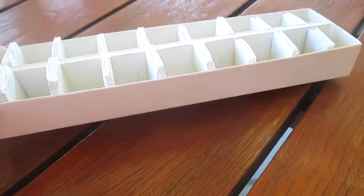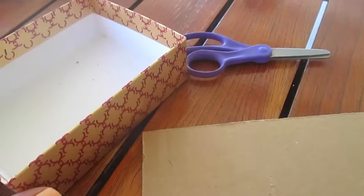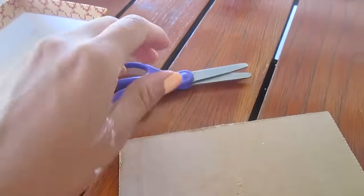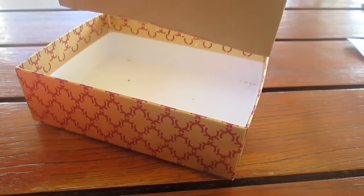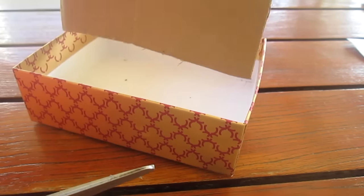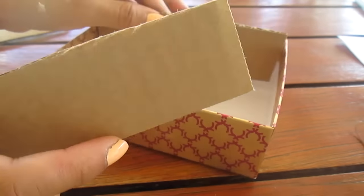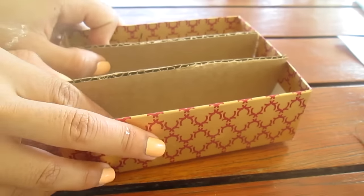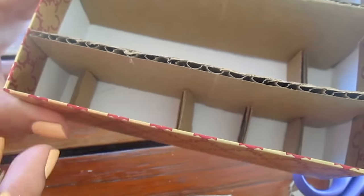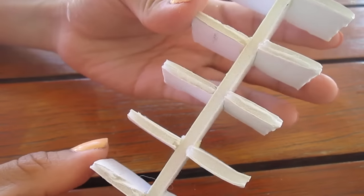Starting off, we're going to take a box that you don't use and some poster board. I'm using a box I had laying around — it's kind of pretty — along with scissors and some regular cardboard. I'm going to take my cardboard and measure it out on my box until it fits well. I made two pieces to fit inside since it's a big box, then cut small pieces to fit individually between the cardboard, enough to fit a lipstick.